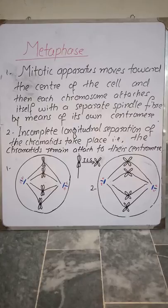Each chromosome attaches by means of its own centromere, as shown in diagram number one. Then incomplete longitudinal separation of the chromatids takes place — that is, the chromatids remain attached to their centromere, as shown in the figure between diagram one and two. The chromatids separate from each other but remain attached to their own centromere.